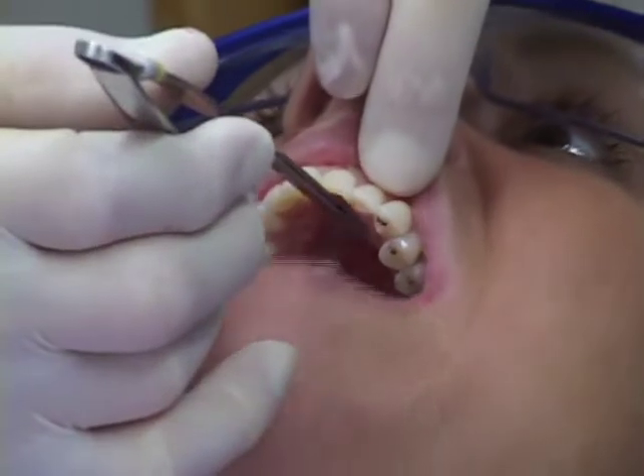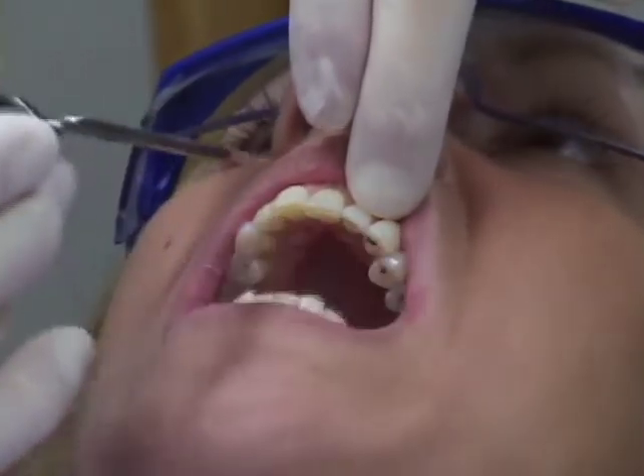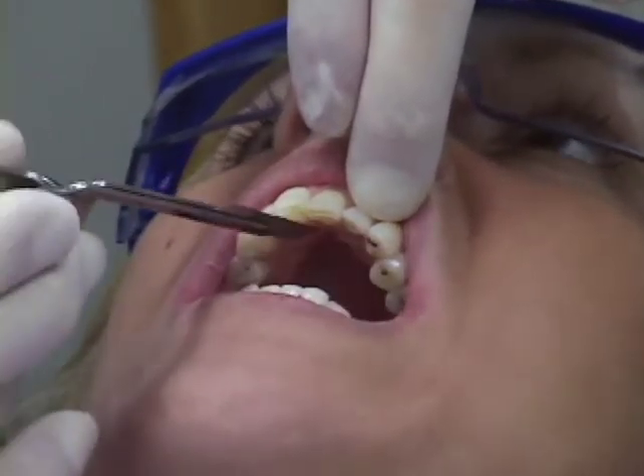In Debbie's situation - well, in any situation - we would like to not have solid stops. Unlike some others believe, we don't really want solid stops. We would like to have the 8-micron shim very lightly pulled through on all the anterior teeth.